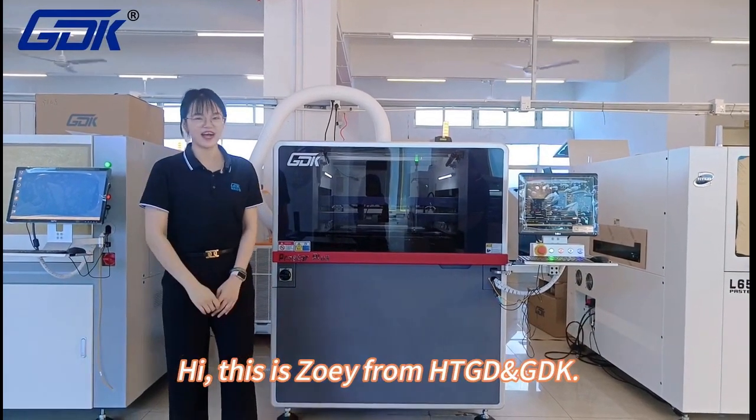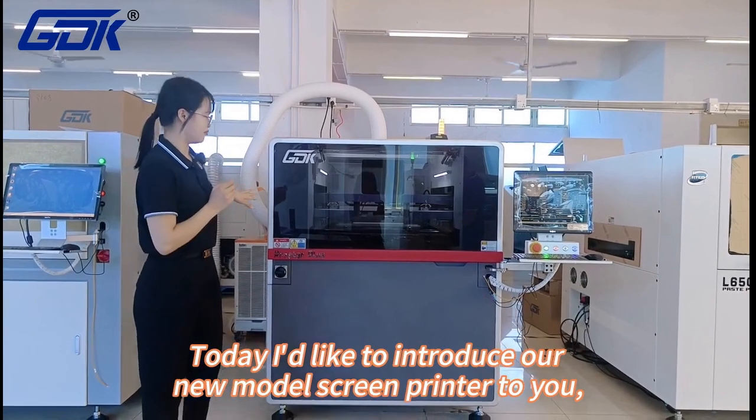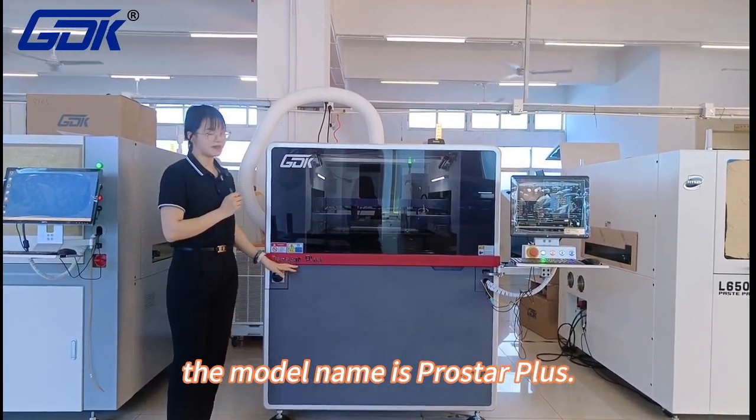Hi, this is Joey from HTTD and GDK. Today I would like to introduce our new model screen printer to you. The model name is ProStar Plus.